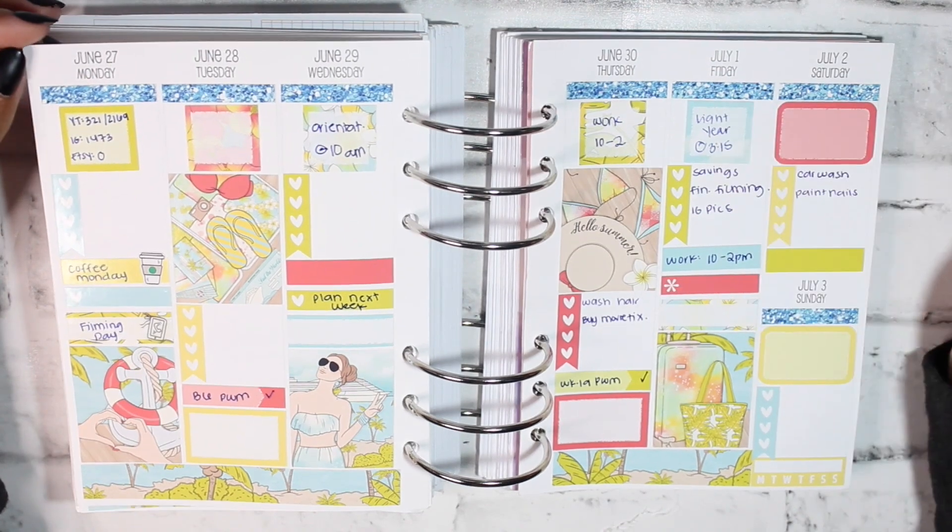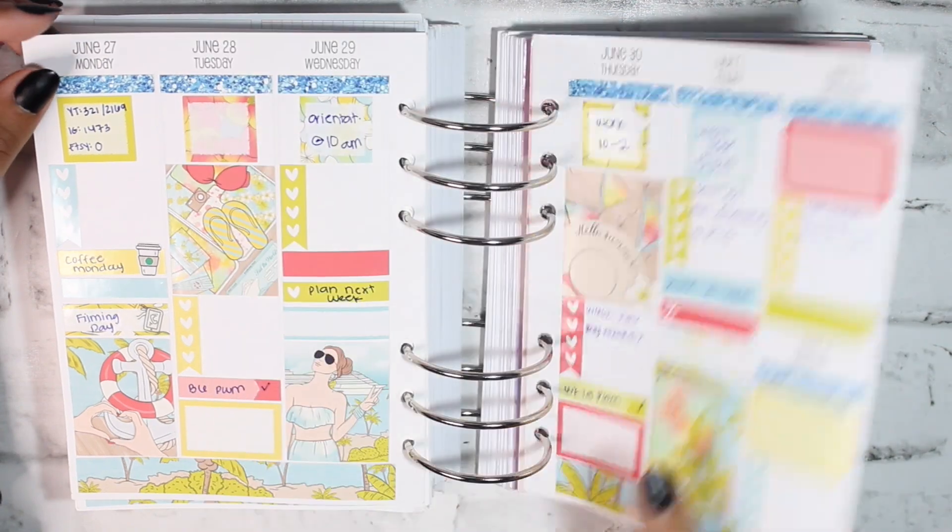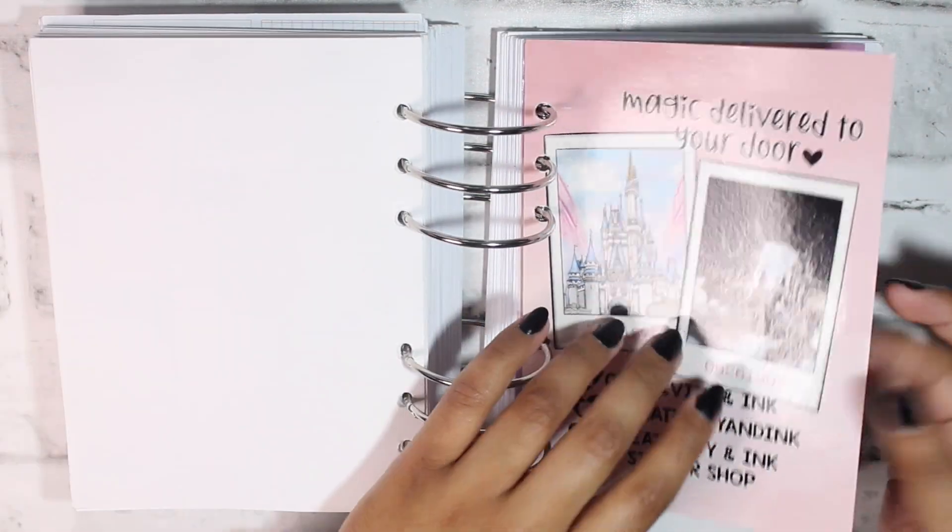I went to watch Lightyear this day. This is really the drop-off point for this planner, and that is it for the flip-through content.